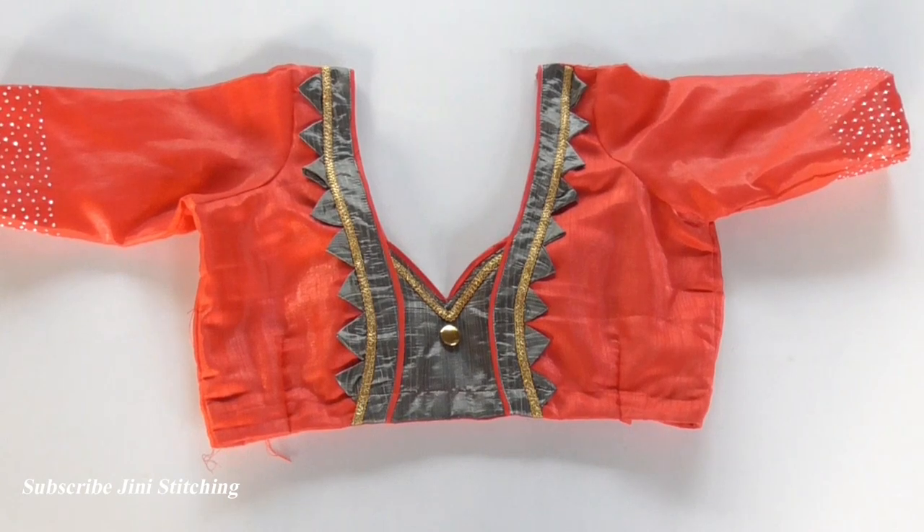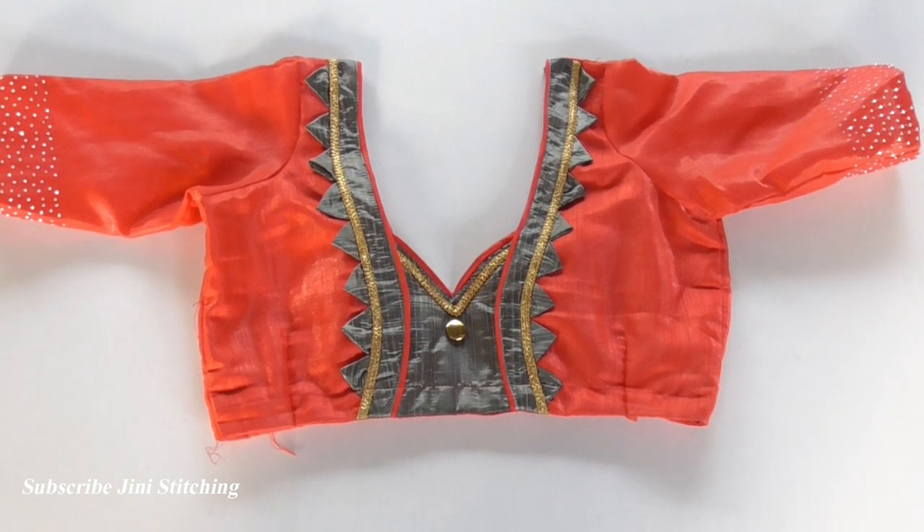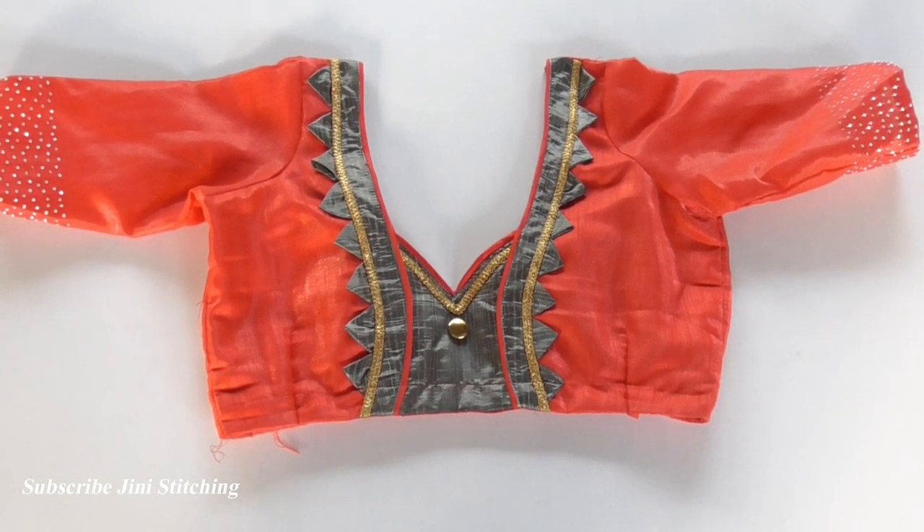Hi friends, welcome to my channel Jini Stitching. Now we are going to see this blouse and back neck design — how easy it is to design this blouse.